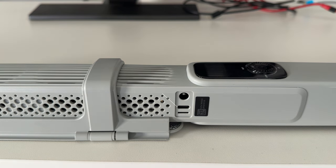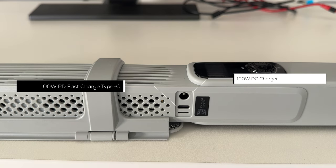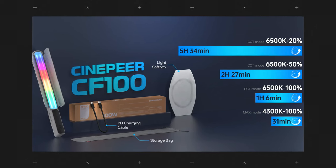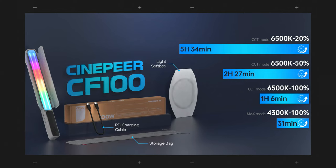In terms of power inputs, this has a USB-C 100W PD fast charging port. You can use a constant power supply, but it's also rechargeable for wireless use. It also has a DC charging port supporting up to 120W wired DC power, sold separately. All together, it has six 2600mAh batteries built in, and there's a screenshot showing battery run times at various brightness levels.